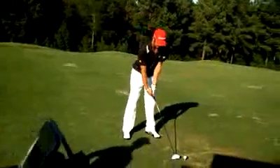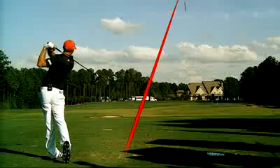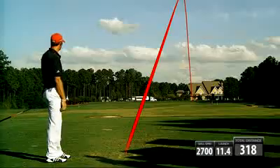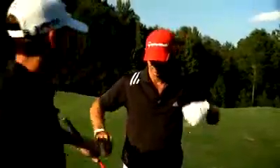Alright, looks good. 318, just a slight draw. Let's see if we can make it go a little farther — what I'm going to do is take a half degree of loft off, which is going to open the face just a little bit, which is also going to help take that draw out a little bit. Let's see how this comes out.